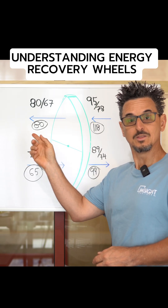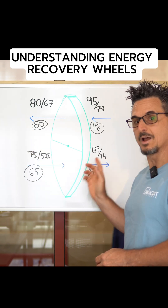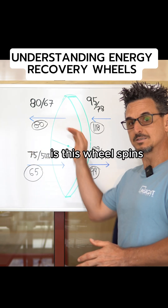The top represents your OA airstream — in this case 100% outdoor air. The bottom represents your exhaust airstream. This wheel spins in either direction.